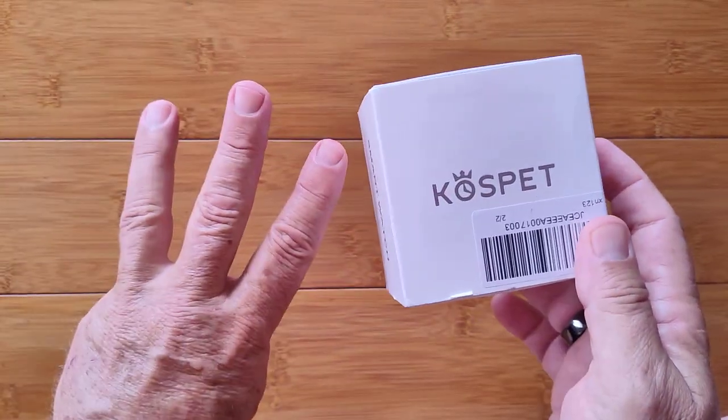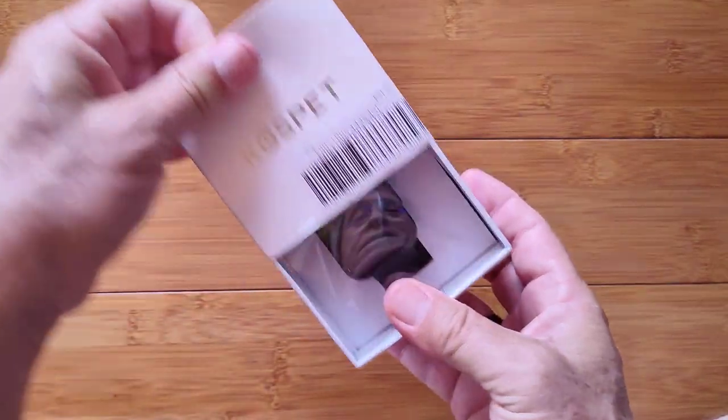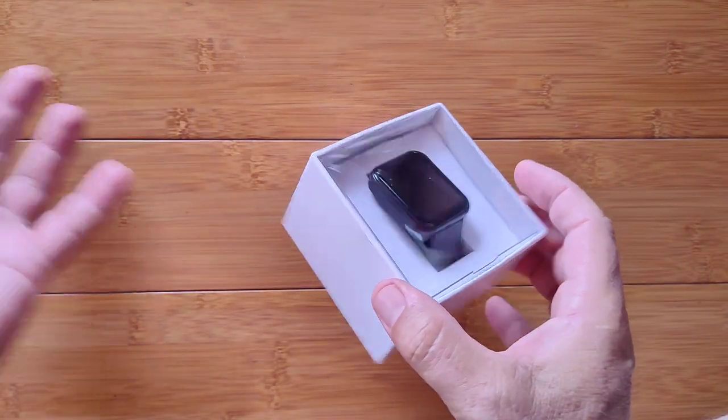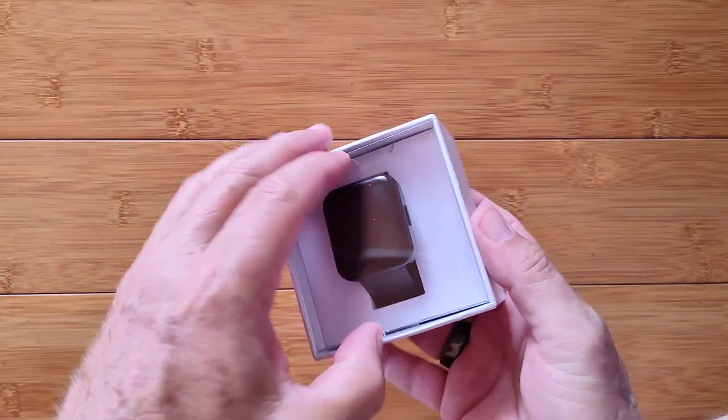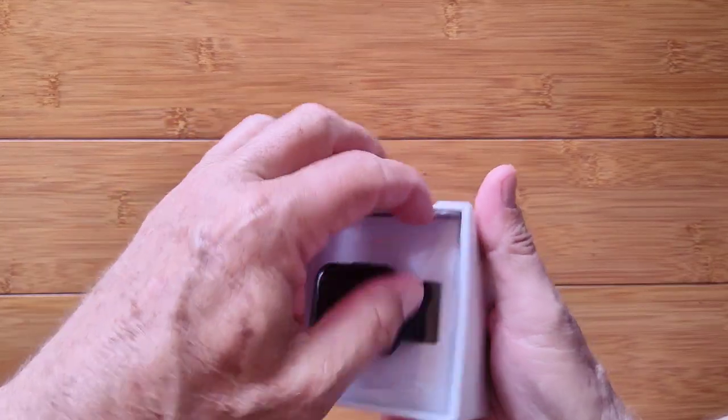This is Magic 3 inside of here. CosPet Magic 3 with some nice packaging. It's got a half-finished box with a clear see-through cover, which makes it great for giving as a gift — unless you can't get into it.